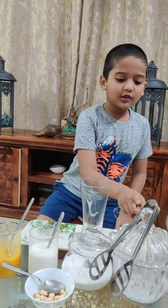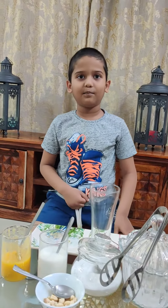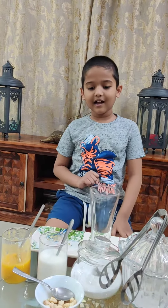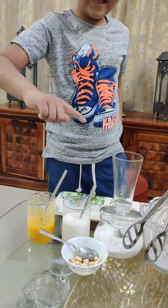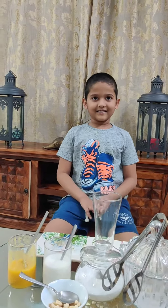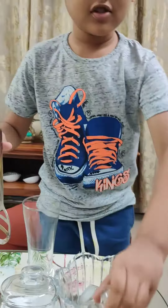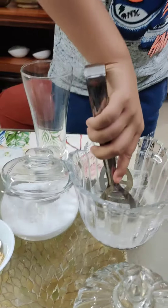I'll use four spoons of mango puree, half a glass of milk, two spoons of sugar, and one spoon of cashews for garnish. First I will take two ice cubes.